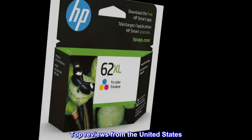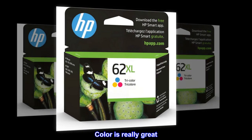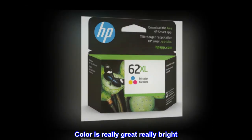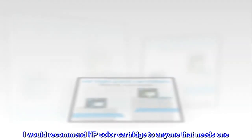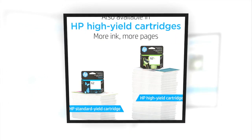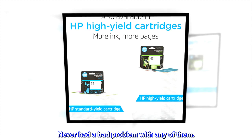Top reviews from the United States. Color is really great, really bright. I would recommend HP Color cartridge to anyone that needs one. Never had a bad problem with any of them.